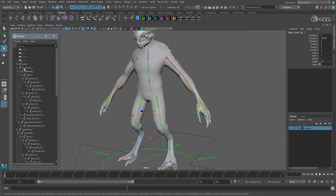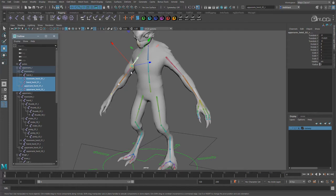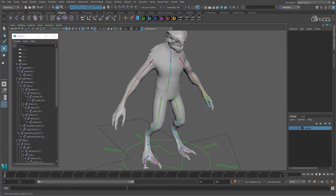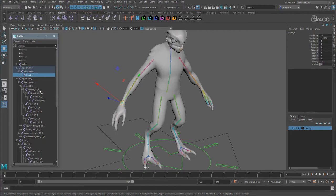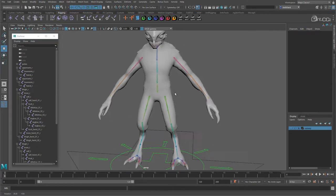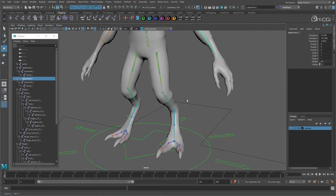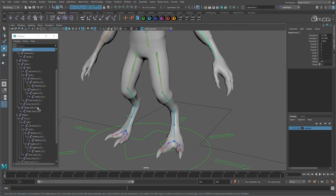Now we need to simplify the limbs. We don't need the finger joints so delete those, and also remove the twist joints. Let's update the other arm. With the legs, we are going to keep the toe joints for now so we can blend between IK and FK with them — something we don't need to do with the fingers, not on this rig anyway. We do need to remove the twist joints though.